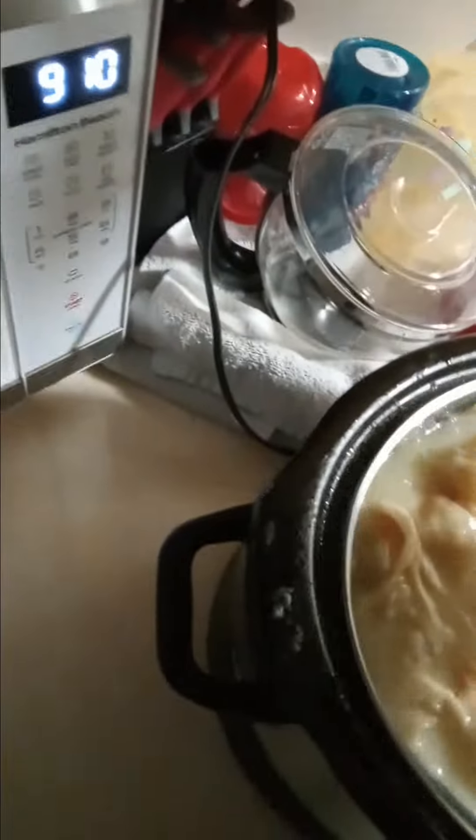I'll put the lid back on. I'll go ahead and turn it off and let it cool down, because it is done. And when it cools down, we'll eat when we're hungry again.